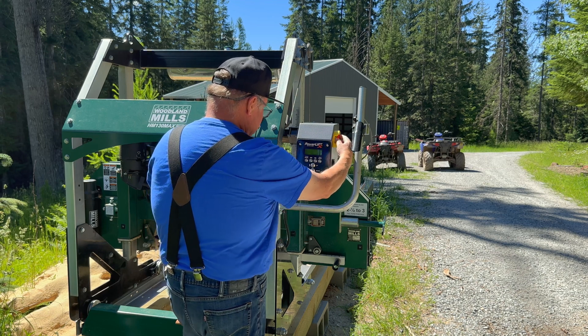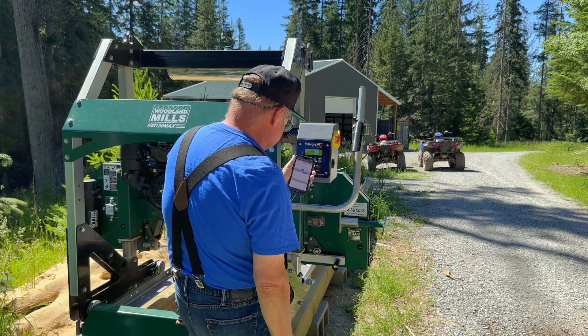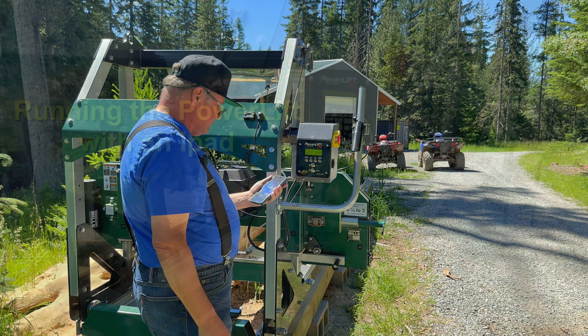At that point you should be on the new version. To test that, we'll turn the power lift off and restart it — and it comes up 3.120, so we're good there.